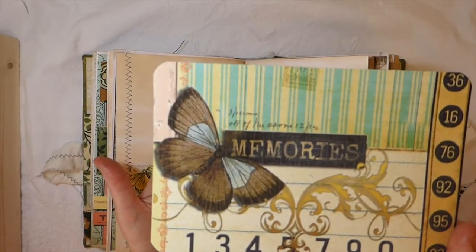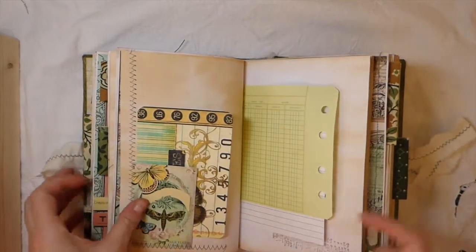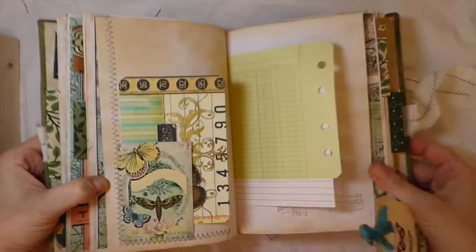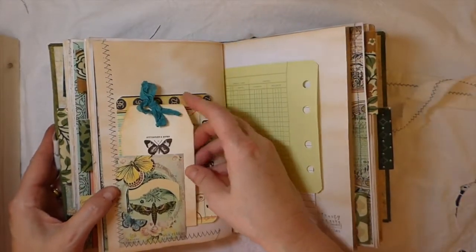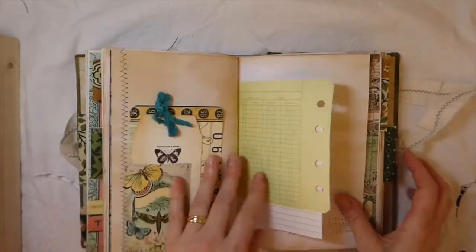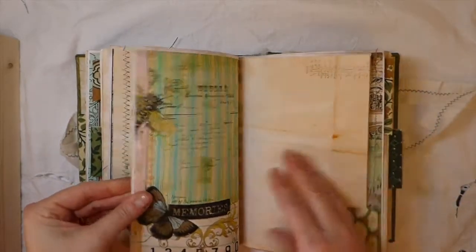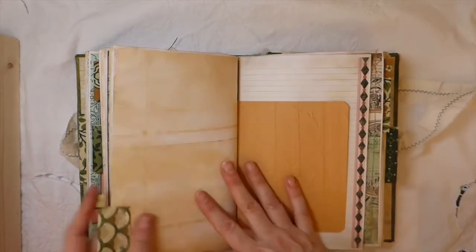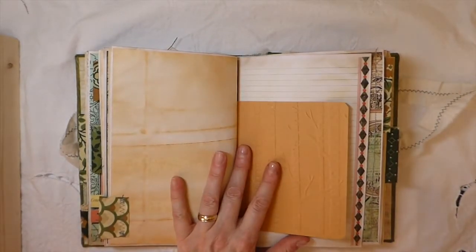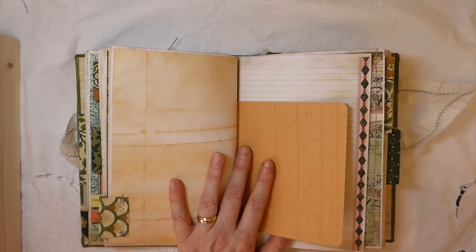This is another journal card, and then this is an image from the kit — I've just stitched around that and made a little tuck spot. A lot of writing space. I don't know right off the top of my head how many pages, but it'll be in the listing. I'm sure it's over 120.